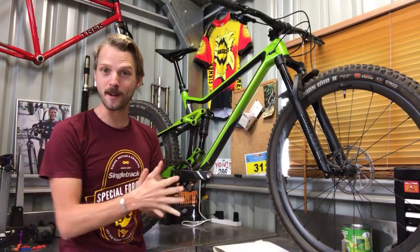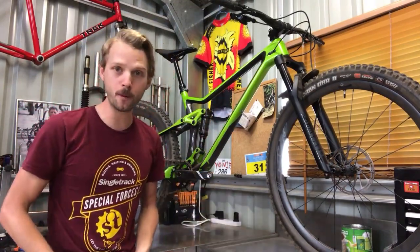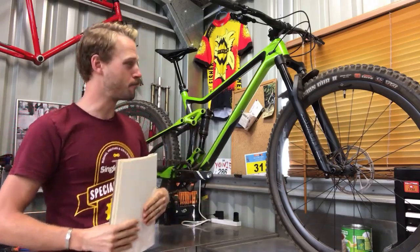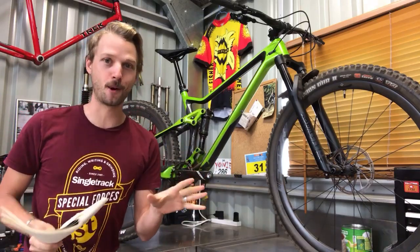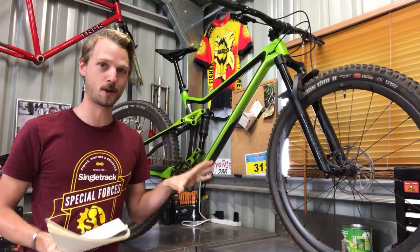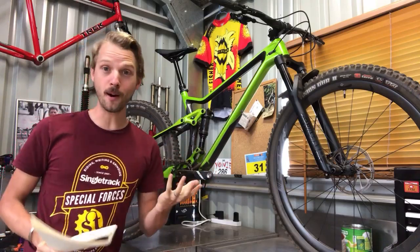We should talk about some of the components on this bike and the geometry. There are some really interesting spec choices on this bike that are a bit surprising for a Merida short-travel trail bike.